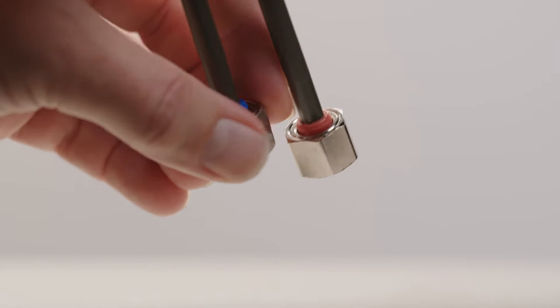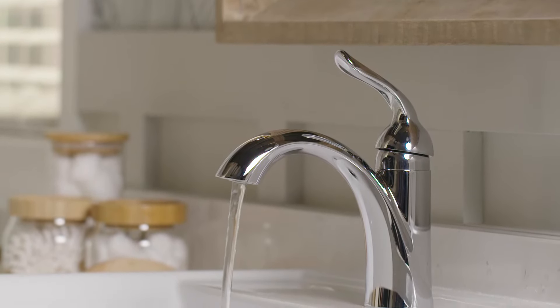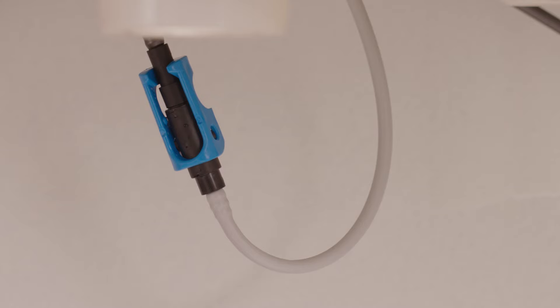Take a look at the fittings on your supply lines. When you pull the nut all the way down, you will be able to see the red or blue of the fitting itself above the nut. If this doesn't apply to your product, we have another video that will work for you. Today I'll be installing the Lahara model, but this video will work for other Delta single-handle bathroom faucets where you can see the color above the nut.